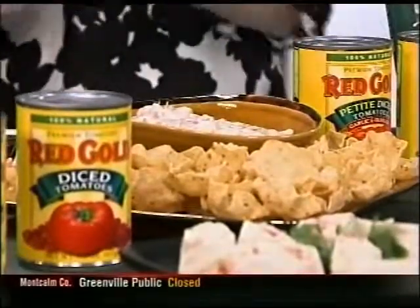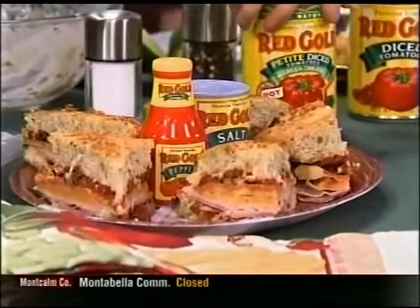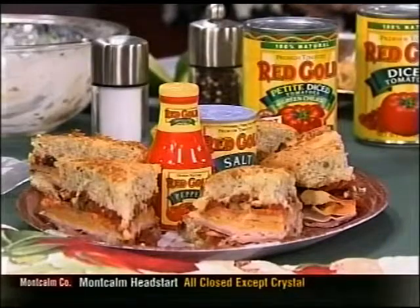Over here we have focaccia bread that you just buy at the grocery store, and then we put one of our other flavored tomatoes — garlic and olive oil — drained on top. It has cheese and all the things you would have on a Subway sandwich, but it's your own. You just put it in the broiler and melt the cheese. They're little mini pieces so you can walk around and be social too.